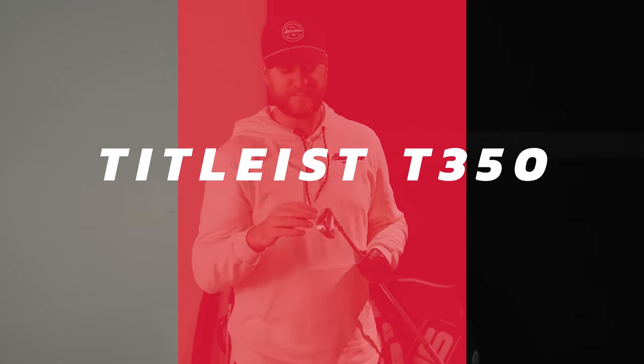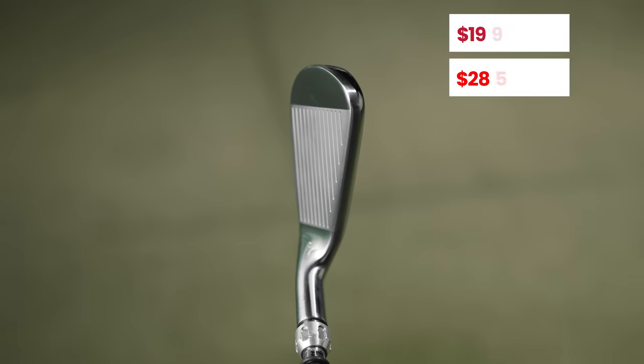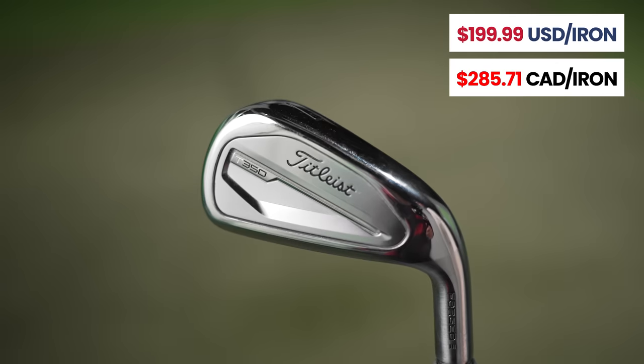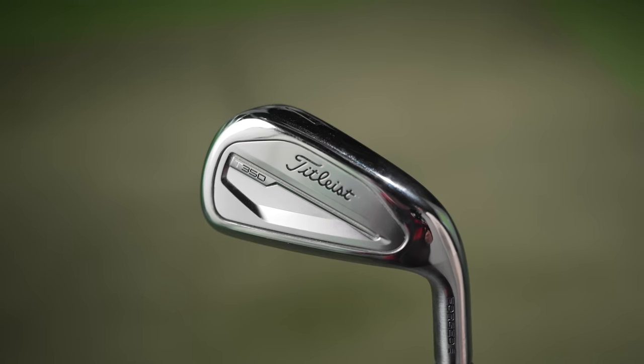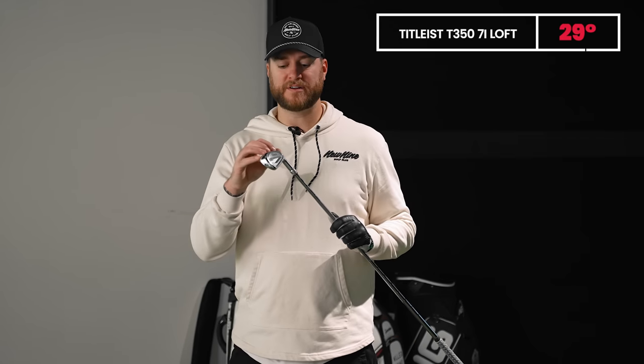Moving on, we have the Titleist T350. This looks familiar since I play T100s, but at address it looks much chunkier. For me, used to a player's iron or even a blade, this looks big — but it looks just as big in the top line as the Mizuno and TaylorMade. The loft on the T350 comes in at 29 degrees. It's interesting that all these game improvement irons have different lofts with no standard regulation. Let's see how it performs.